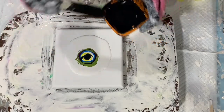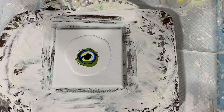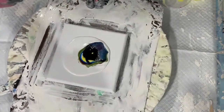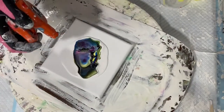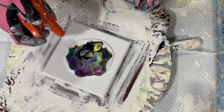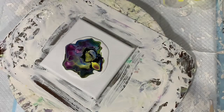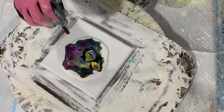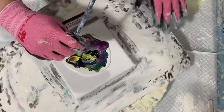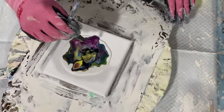And add a little extra in there. Now I am going to take my leaf blower and just blow that cell activator down and out. Then I think I will take my straw and just blow a little bit here in the center, just blowing that cell activator around a little bit.